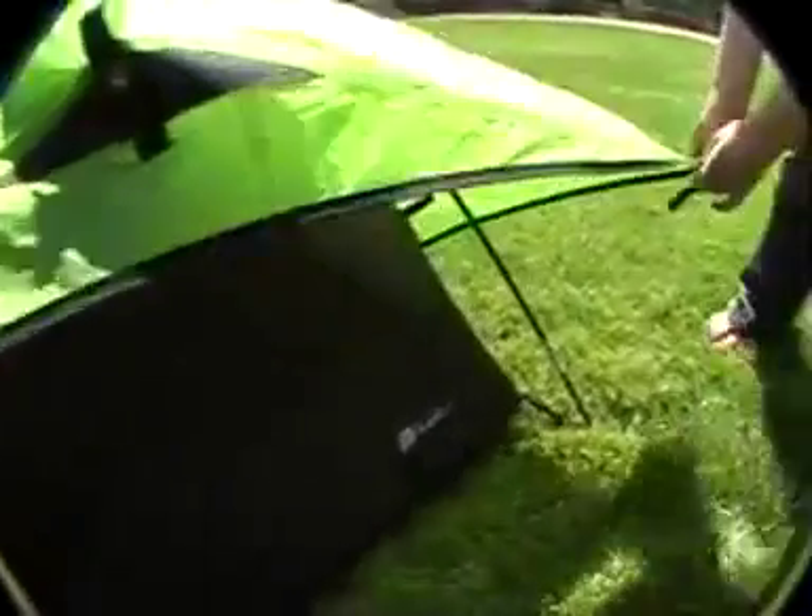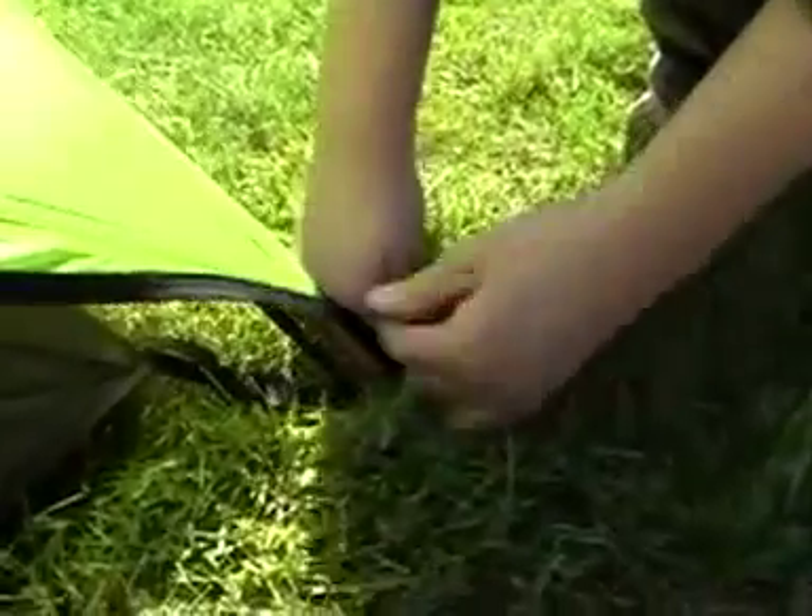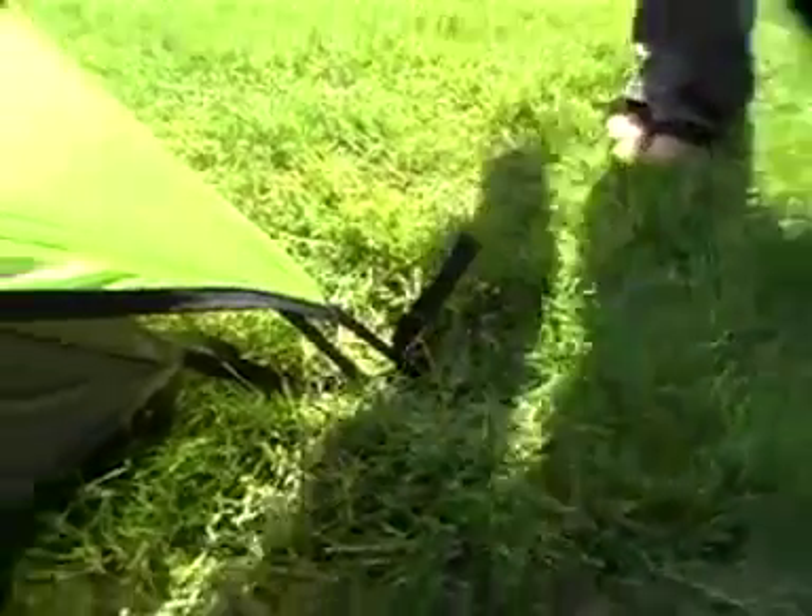Then, anchor each of the four corners. Do this by first loosening the anchor and hooking the clip on the fly onto the inner tent. Repeat this for each corner anchor.